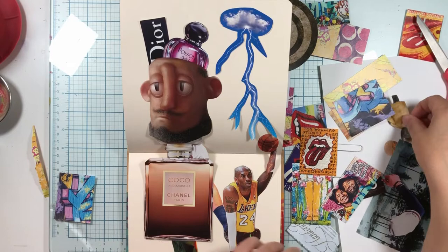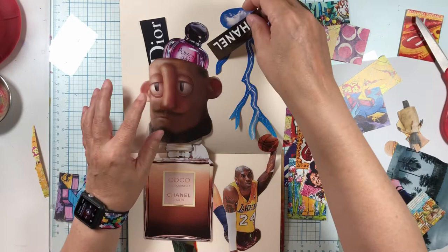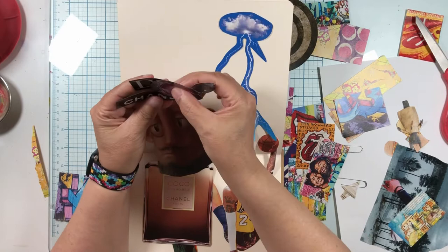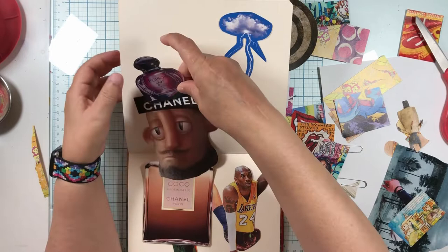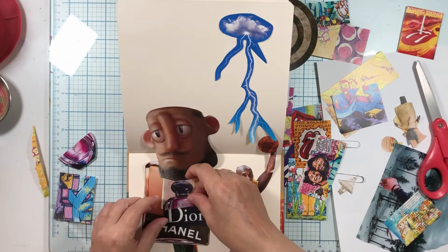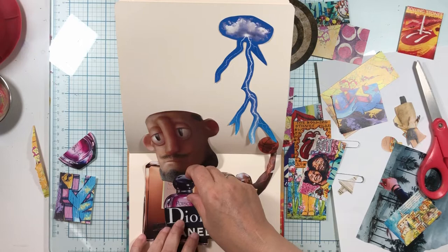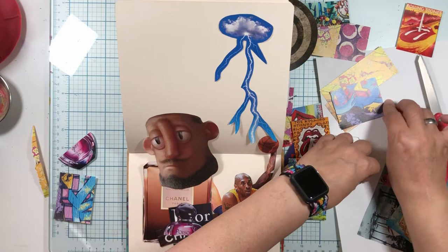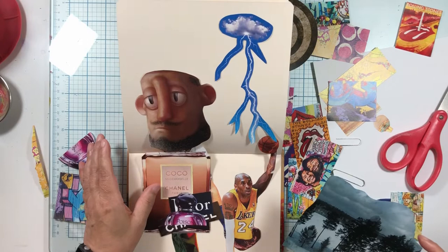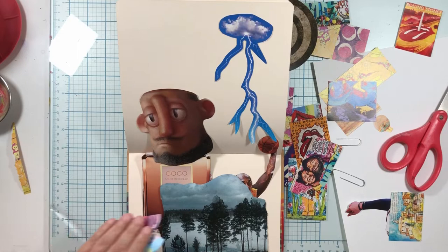I also have some fun stuff that I thought maybe we could stick out of this guy's head for his hat. Because this is all the cool kids stuff — like Dior, Chanel. Do we want to make it just a hat and then do poison? I'm going to do that. So we're going to do this. We're going to put that on there, we're going to put this on here, and it's going to be a hat for him. I've got these little characters and I've got this background image, so I'm going to put this background image behind here.